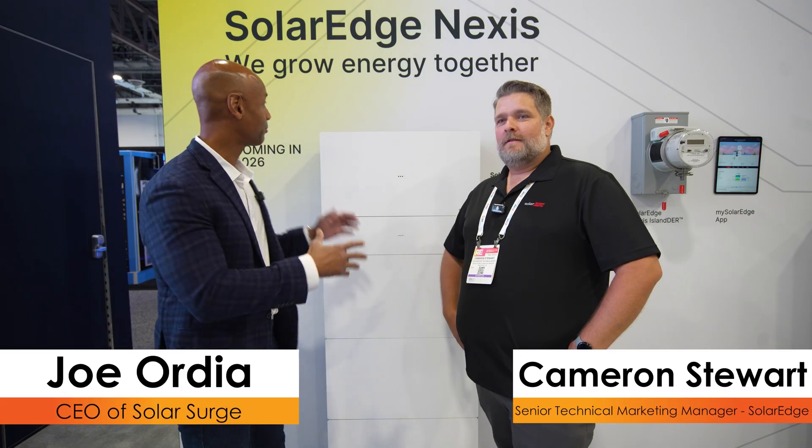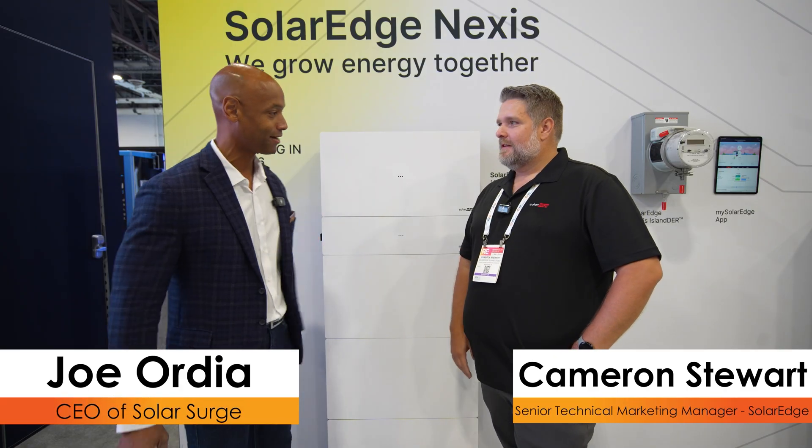Hi everyone, Joe Ordea here for Solar Surge, and today we're coming back to you from RE+, the big international solar conference here in Las Vegas. This afternoon I'm joined by Cameron Stewart from SolarEdge. We're looking at the brand new SolarEdge Nexus platform.